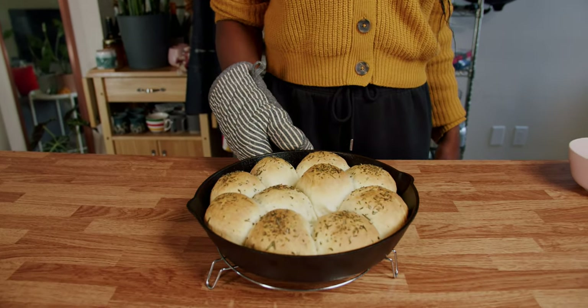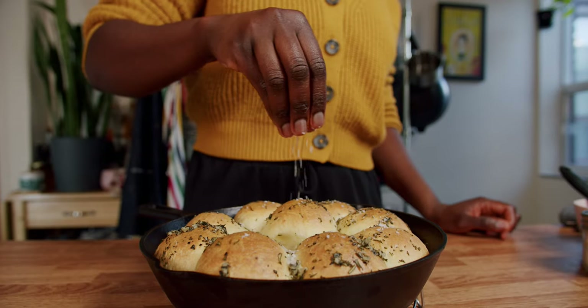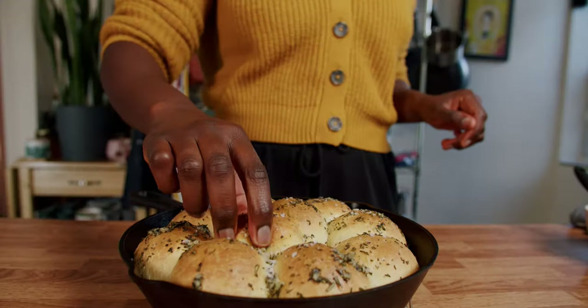Brush them with garlic, more herbs, and melted butter. Finish with flaky sea salt, and that's that. The buns are done.